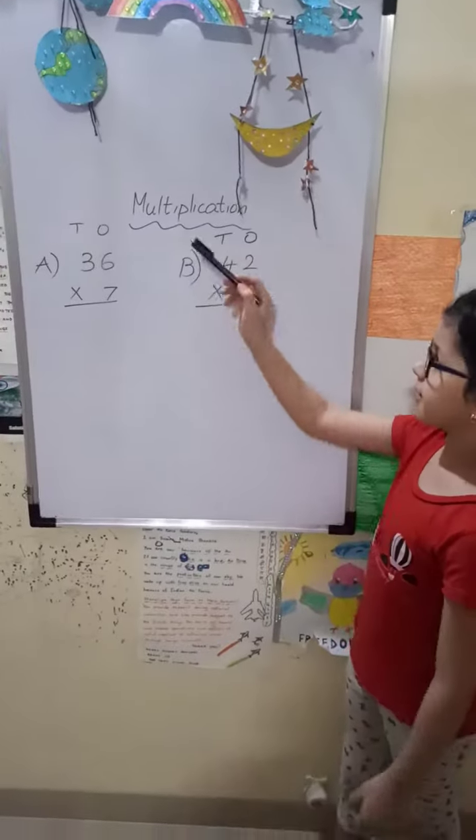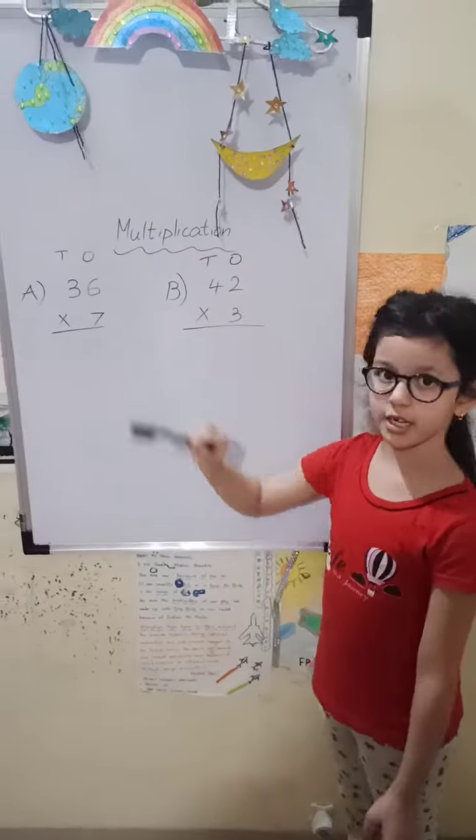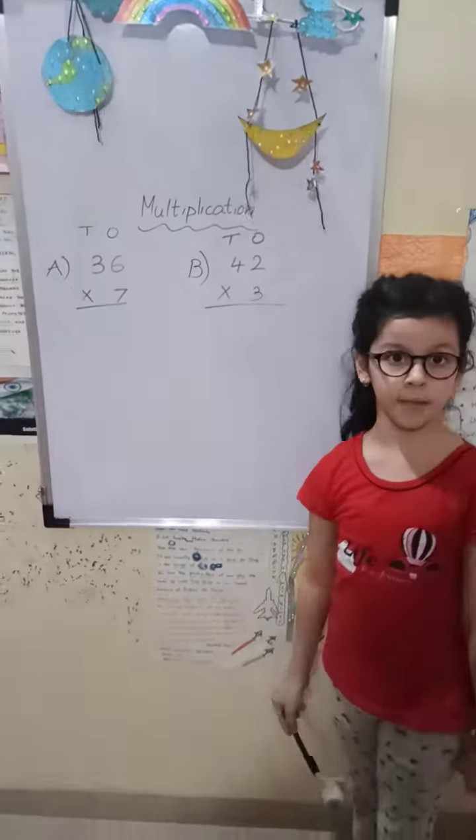I am Swara. Let's learn multiplication of a two-digit number with a one-digit number.